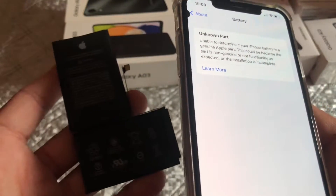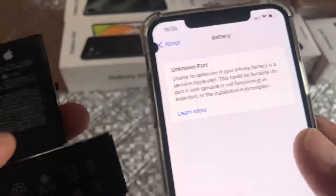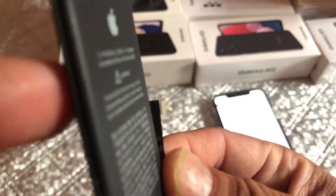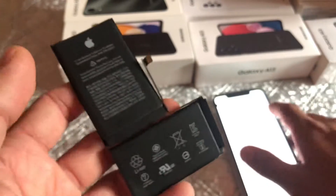The third-party battery could be any brand and might even be better than Apple's own, but Apple has put a restriction on this. The only way around it is to get this part transferred with your battery replacement. They might charge you a little bit extra, but it will give you 100% satisfaction and you'll be able to see battery health just like before.